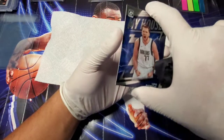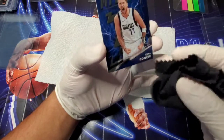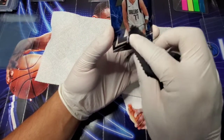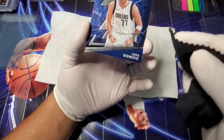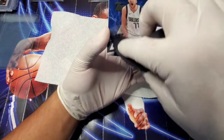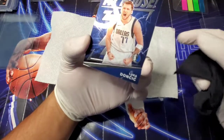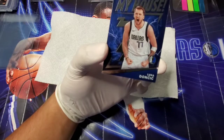I've heard stories about napkins versus microfiber cloth. I kind of do a combination of both depending on the card. For these chrome cards, I do like to finish them off with the microfiber to make sure they're extra clean.